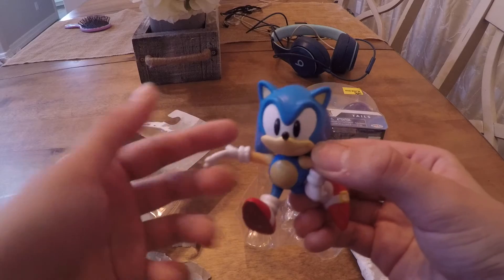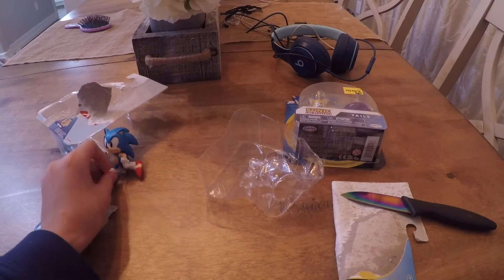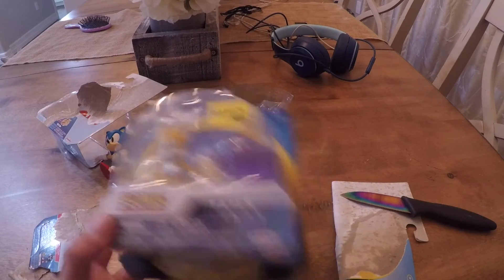Yeah, look at that. Okay, I'll leave him to the side right here. Now Tails — one of my favorite characters, or THE favorite character.